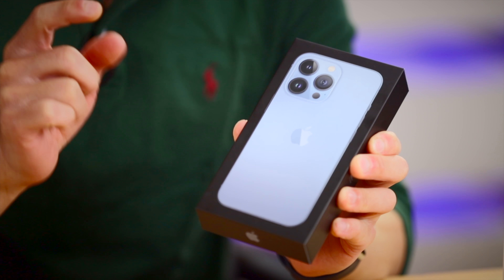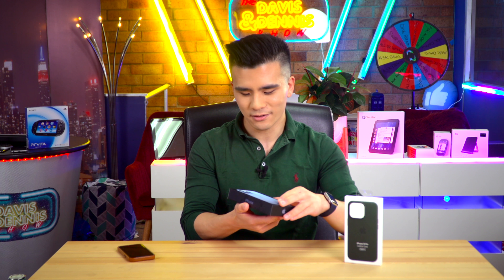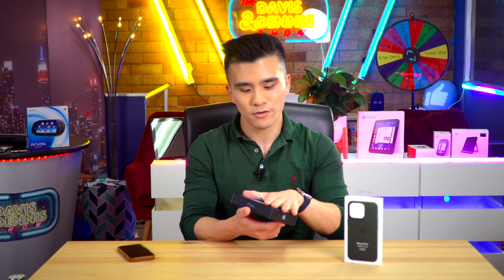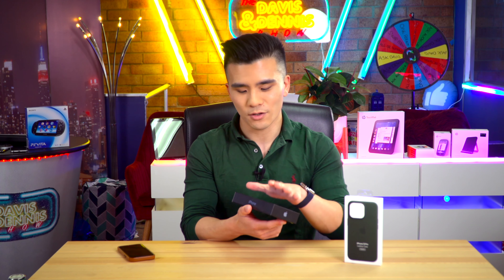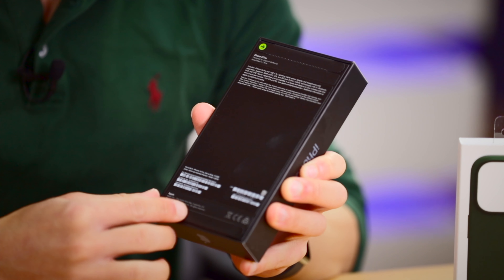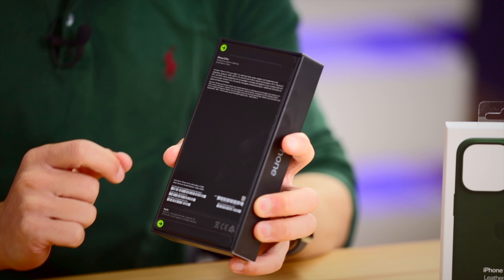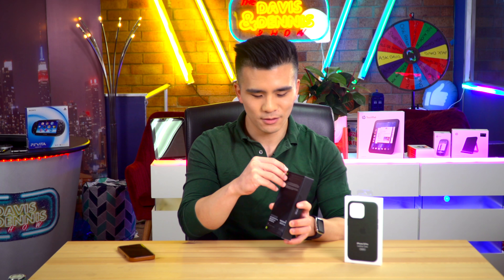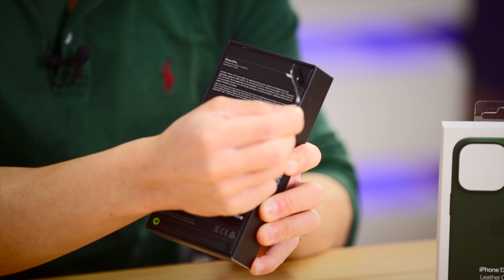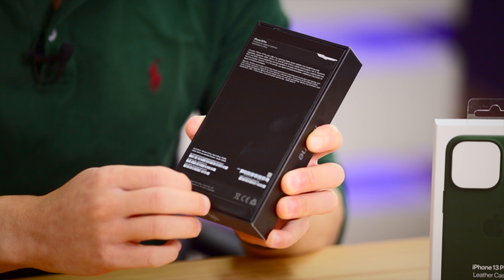Let's have a look at this box first. On the front we've got this lovely embossed design of the back of the phone. There's actually a double embossing for the camera bump which is very cool and accurate. It's the same thin box design that we saw last year, except this is the pro phone so it is black. On the back we can see that there is no plastic shrink wrap — rather we have this brand new type of cardboard security packaging.